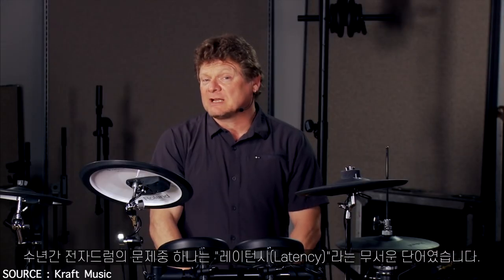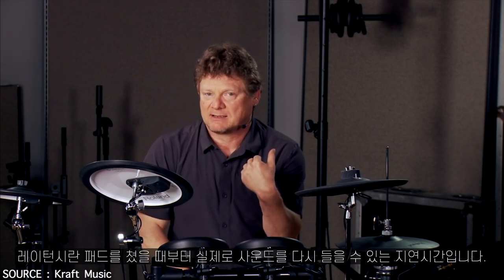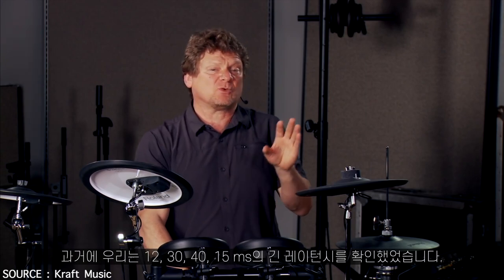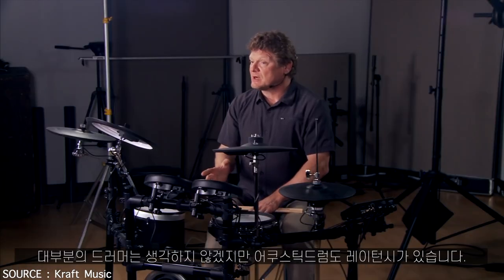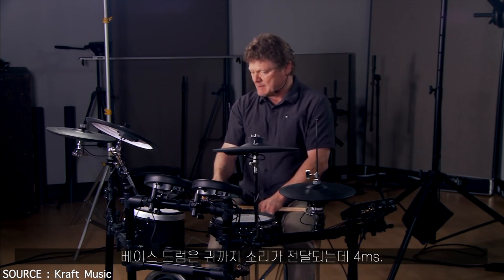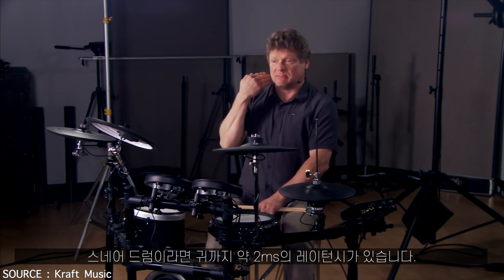One of the problems with electronic drums for years has been the dreaded 'L word' — latency. Latency is the time from when I hit the pad to when I actually hear sound back. We've seen in the past latency as high as 12, 15, 30, even 40 milliseconds — that's frankly unacceptable. Now, acoustic drums also have a built-in latency that most drummers don't think about: it takes about four milliseconds for the sound to get from my bass drum to my ear, and about two milliseconds from my snare drum to my ear.